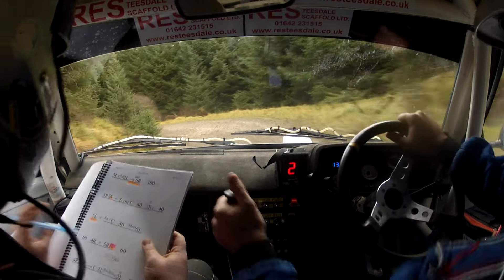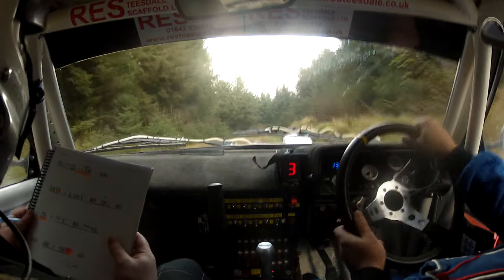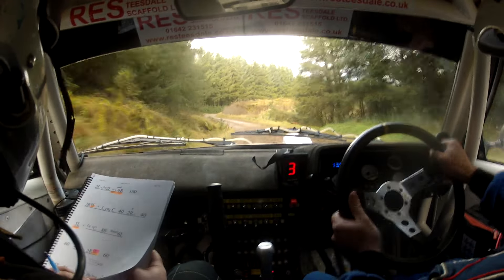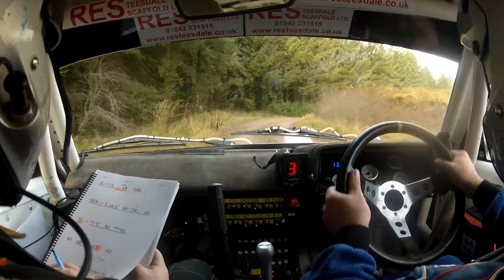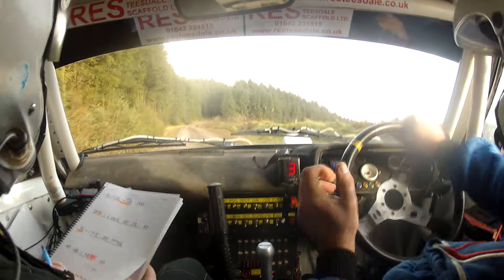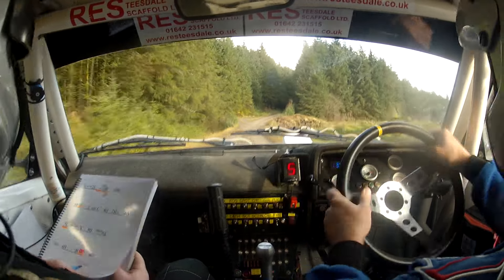Into 2 right over crest, and 5 left, opens to a long 2 left, into hold 6 right. Opens to a long 2, then into hold 6 right. 100. 3 right, don't cut. There's your 3 right, don't cut. And left on crest, 40.